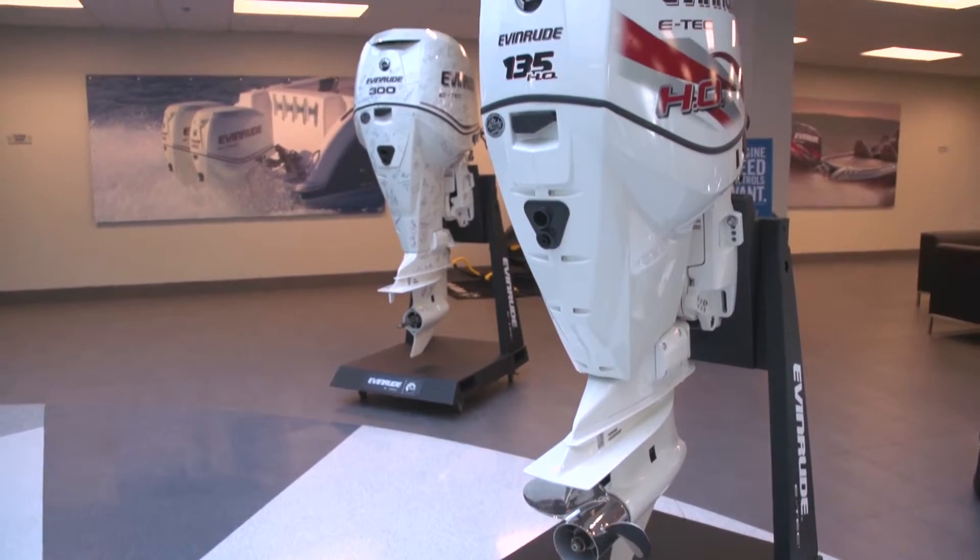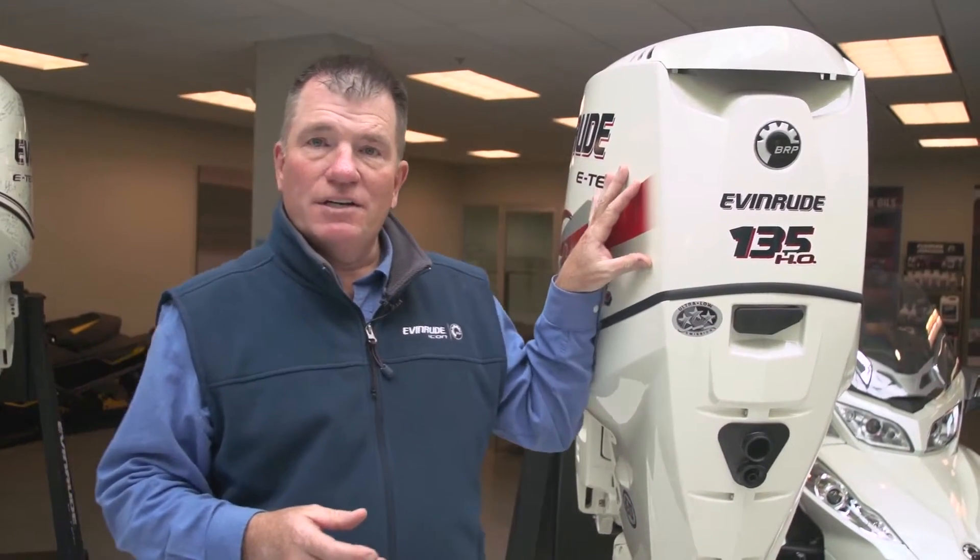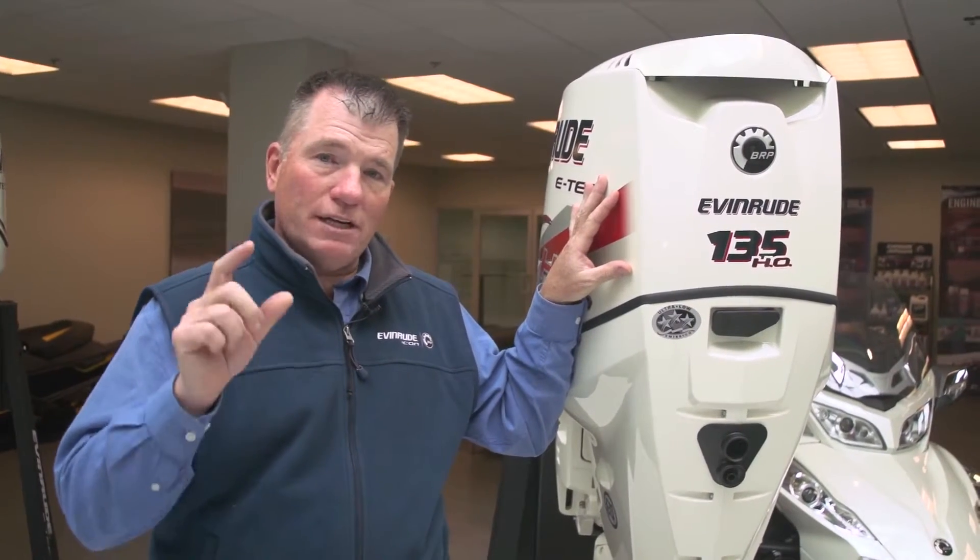Another key aspect to all Evinrude E-TEC engines, the 135HO included, is pinpoint oiling. What that means for you is you're not going to have that smoky old two-stroke engine you used to have — it was great to get rid of bugs, but you couldn't smell that for very long without getting a headache. This engine puts oil when it needs it and where it needs it, and that's it. The advantage is we're lubricating constantly with clean oil, keeping that engine in tip-top condition, as well as burning very small amounts of oil. Through the direct injection process, it's really key for the Evinrude E-TEC to get double the fuel economy at idle.